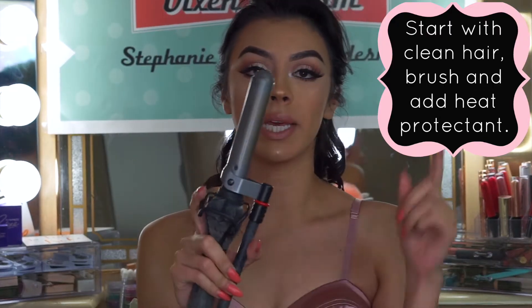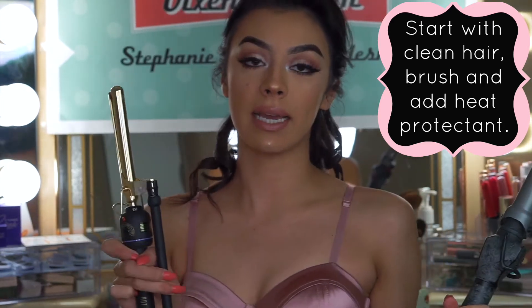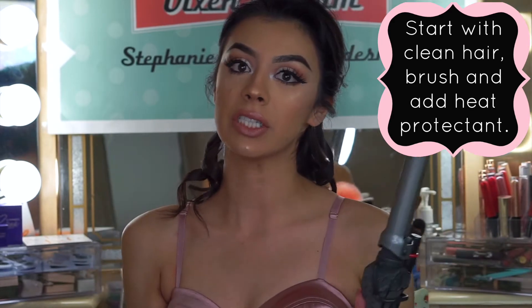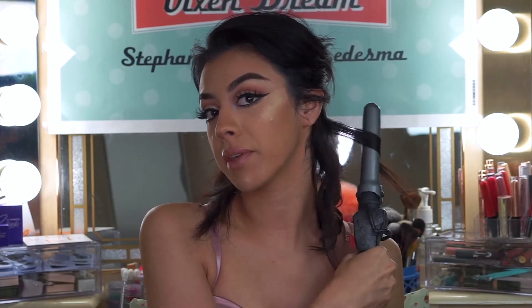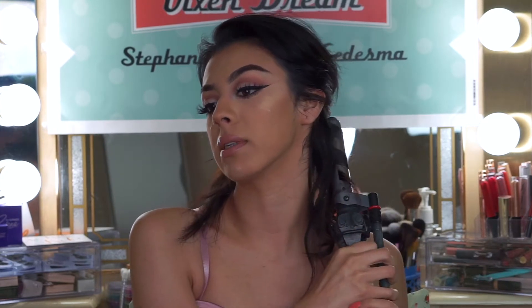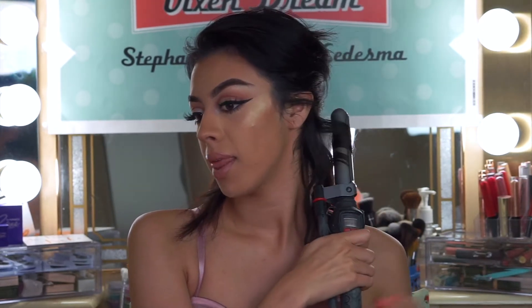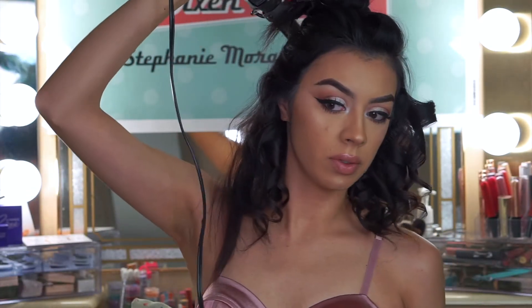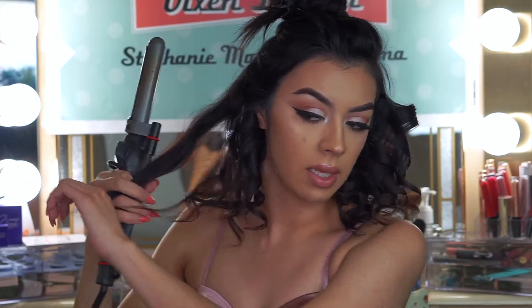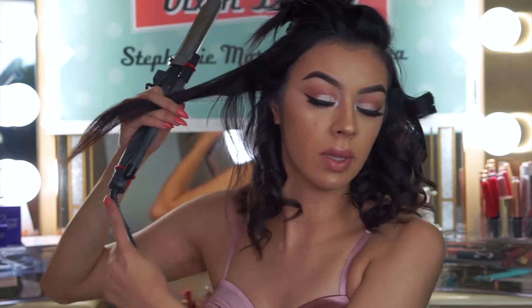I'm going to curl my entire head with this size and then curl my extensions with this smaller size, because extensions always loosen up a lot faster. You want to go away from the face and then the next one towards the face. When you're curling your hair, you want to make sure you get really close to the root, because it's really important that your hair is curled from the top to the edge.